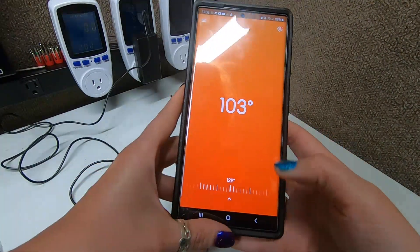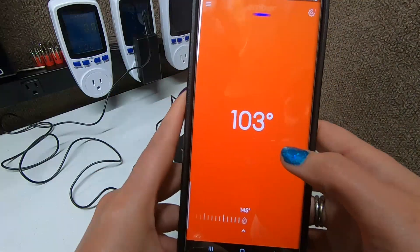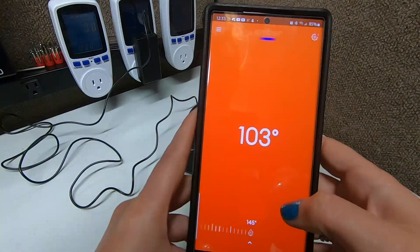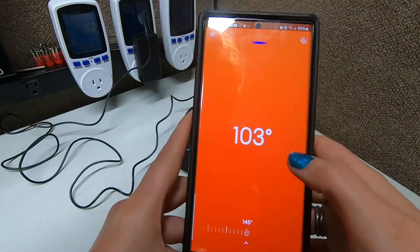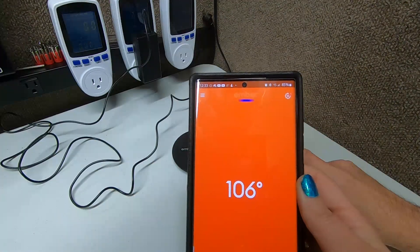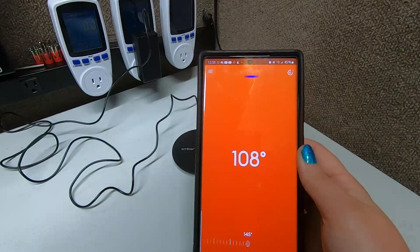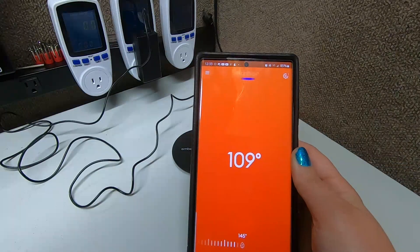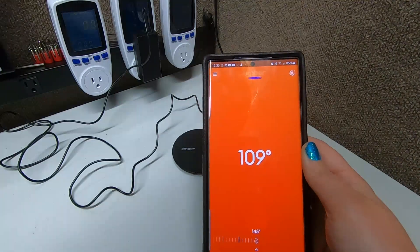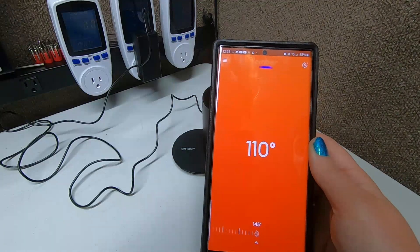Holy crapzilla! So now that it knows — let's put it all the way up. How high does it go? 145 degrees. Okay guys, don't drink that, you're gonna burn your little tongue. So now the heater's on and we just wait. It's going to heat up in this little cup to 145 degrees. It's already going up — look at that! It'll go — holy cow guys, that's like our inflation right now, it's going crazy!